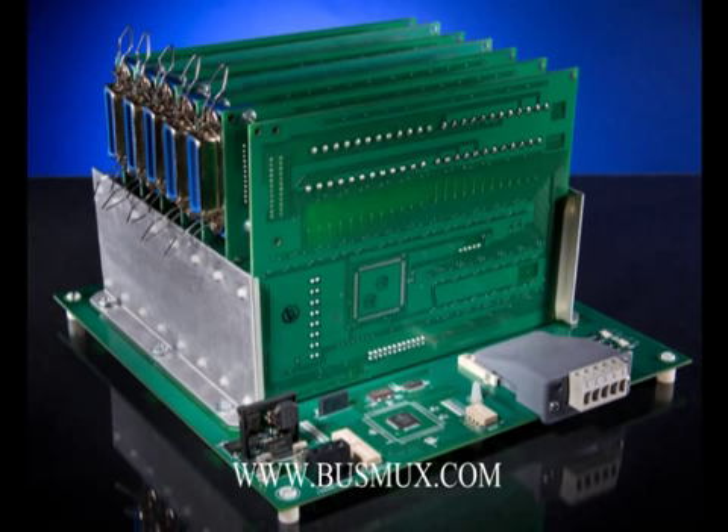The BustMux uses what we like to call open technology, meaning it will accept standard thermocouples, 4 to 20 milliamp or millivolt signals. It then multiplexes an unlimited amount of signals onto any standard bus network, such as DeviceNet, Ethernet IP, Modbus TCP, Profibus, and many more.